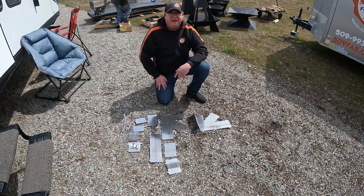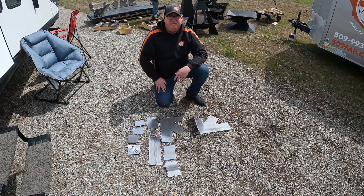Hi, I'm Dusty with 509 Stoves. Today we're doing a video demonstration on how to put our rocket stove together.